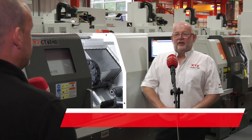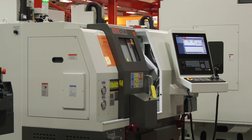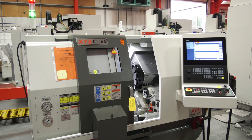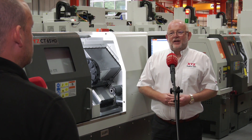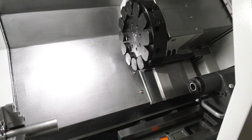We had the CT65 and the CT52 for quite a while, probably sold 300 or 400 machines over the years, and at a sales meeting last year we got talking about what might improve the machine. One of the things they said was to improve the distance between centres, so that's what this machine is.